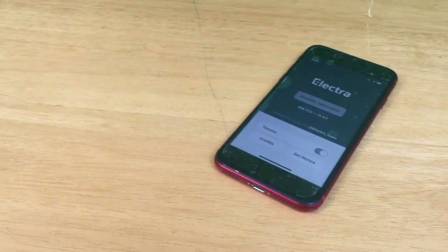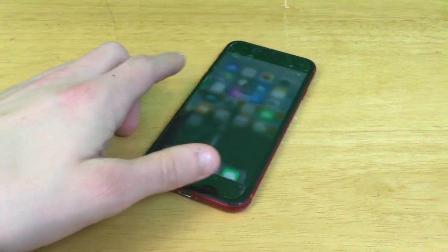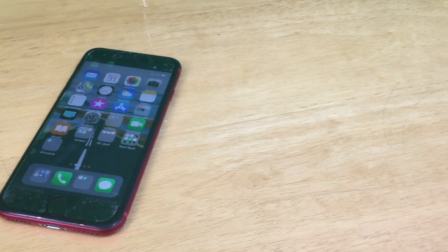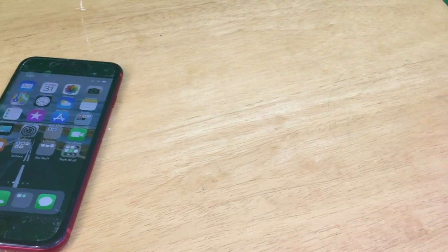Hey guys, this is TechItOut, and today I'm going to be showing you how to jailbreak iOS 11.4 to iOS 11.4.1 with the newly released Elettra jailbreak. Let's get started.